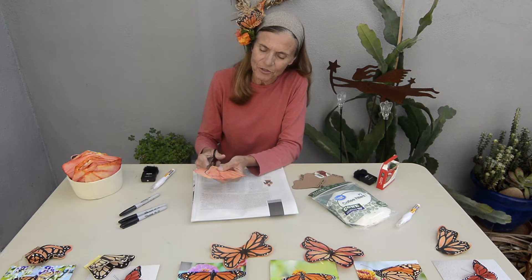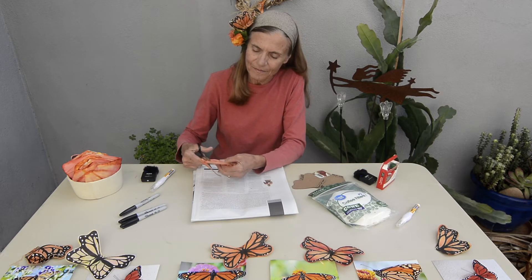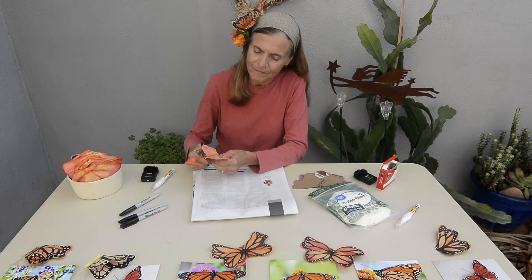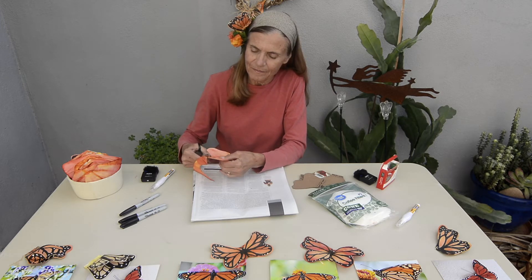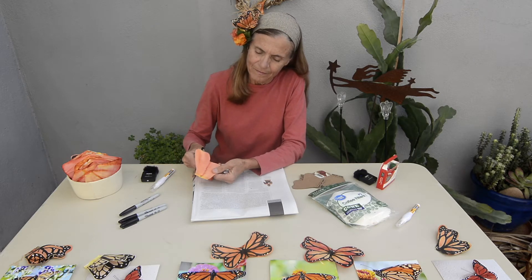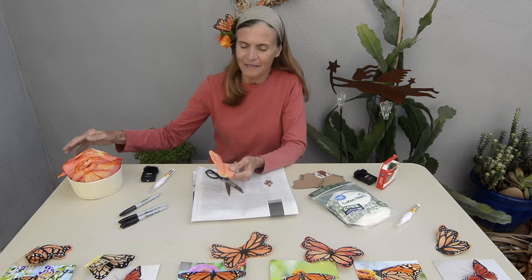Now I cut on that line, making sure not to cut that bottom part that's sealed together. When you open it up, there you have the whole butterfly — you can see the butterfly shape.